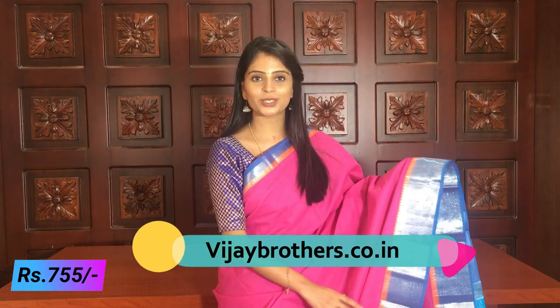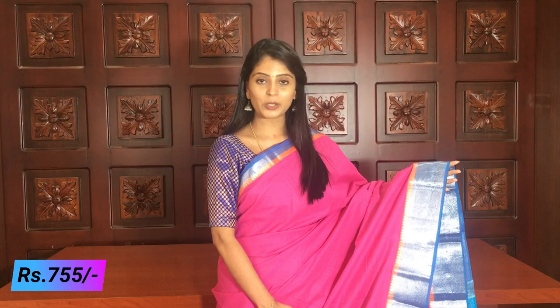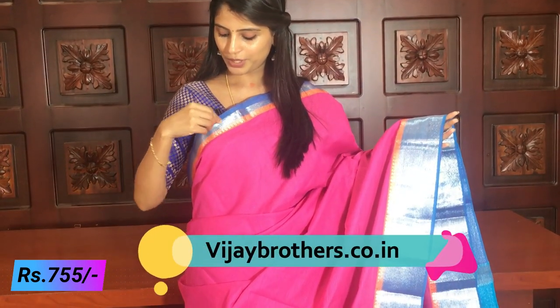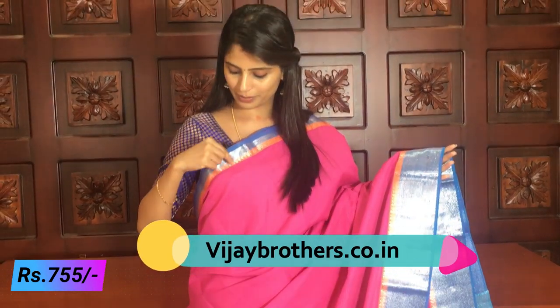The first one is a pink and blue color combination. This Mangalagiri cotton sari is very beautiful — pure cotton, very comfortable. You can use hand wash, dry wash, or starch. It is a very beautiful sari. Let's look at the pink and blue color sari — the border is a beautiful blue border.